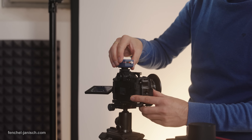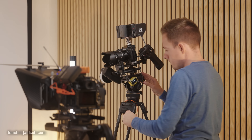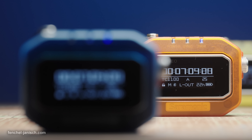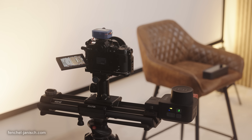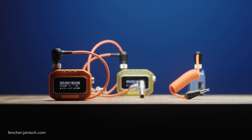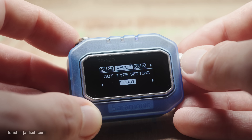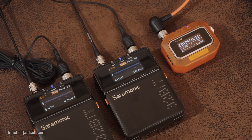The TC NEO is a compact timecode generator that syncs wirelessly across all devices whether they are connected to cameras, audio recorders, or film slates. It uses a temperature compensated crystal oscillator for stable timecode generation with 0.05 ppm accuracy, a drift of less than one frame in 48 hours, and a battery runtime of up to 22 hours. The Saramonic TC NEO is compatible with pretty much all gear that uses SMPTE 12M linear TC or audio TC, and it can also be wirelessly synchronized with the company's own K9 wireless UHF microphone system.